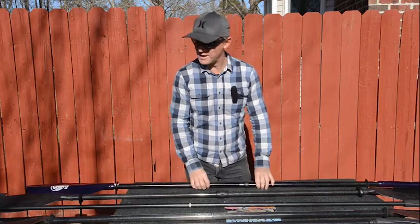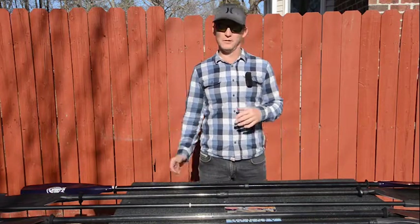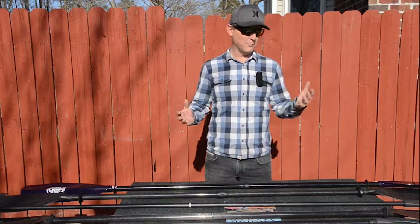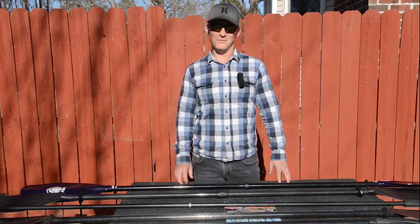A lot of good kayak paddle blades are coming out designed for kayak anglers — larger blades, lighter units — and we were happy to test them out for the winter issue. Check it out. I'm Rick Burnley and you're hooked up.